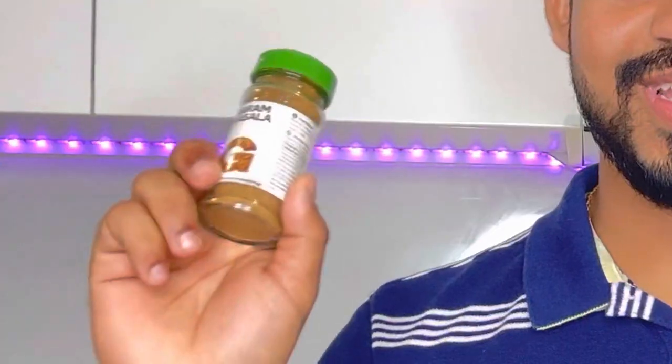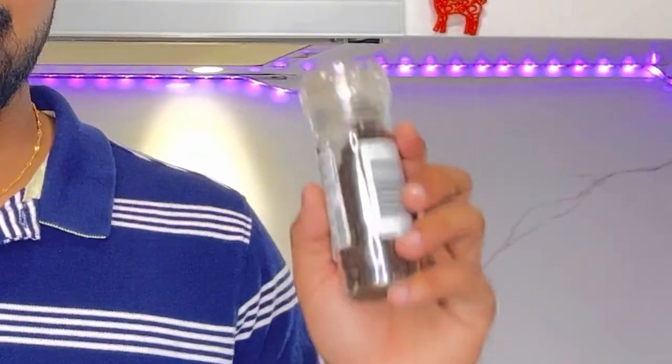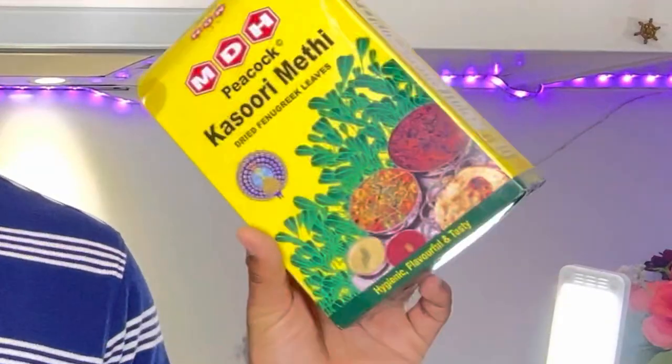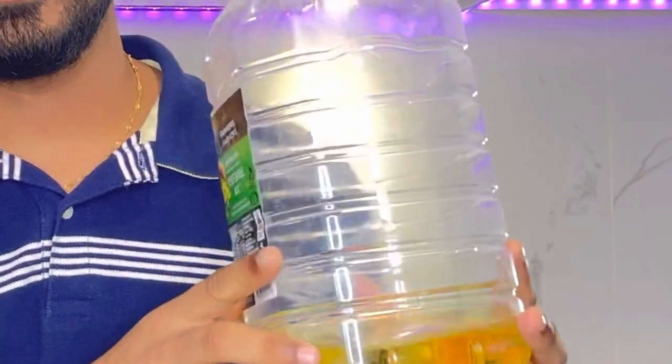So today we are going to start with tandoori chicken. The ingredients for today are 1 kg of chicken, yogurt, ginger garlic paste, garam masala, red chili powder, black pepper powder, coriander powder, salt, turmeric, kasuri methi, lemon juice, and finally oil.